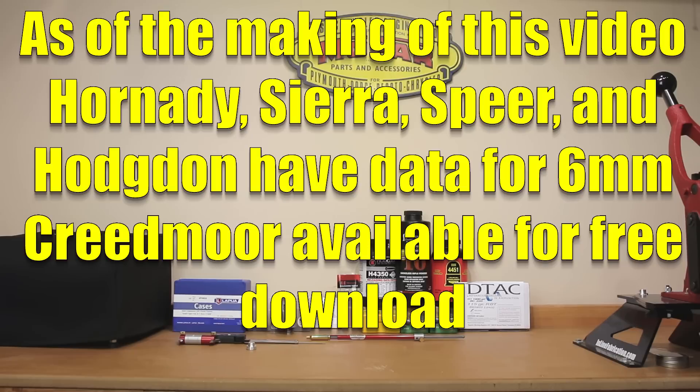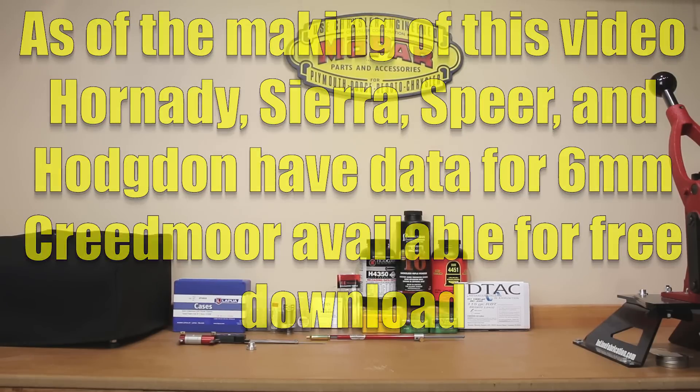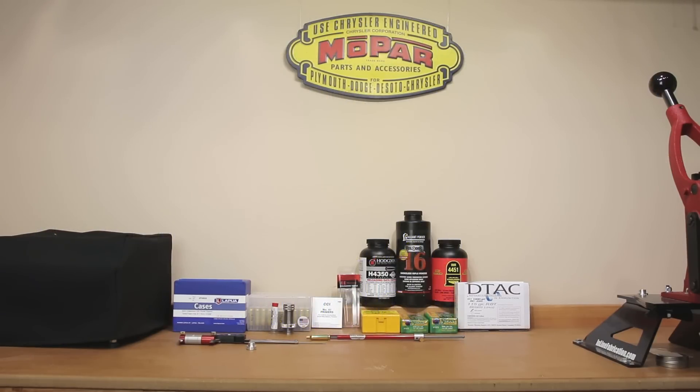There are two primary sources of 6mm Creedmoor data we're going to talk about today — one from Hornady and the other from Sierra — and most of our discussion today will revolve around Sierra's load data. Whoever's load data you're basing your loads on, you should be able to go to the front and see the actual trim length and all the measurements to make sure your brass is not too long. For example, if you were using factory brass and it was past 1.9120 inches, you would need to trim it back down. For the brass we're talking about, all we're doing is resetting our neck tension and making sure everything is good.